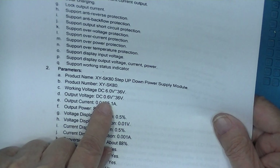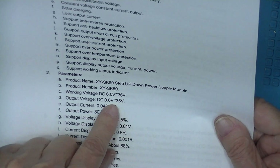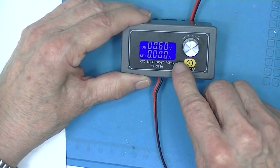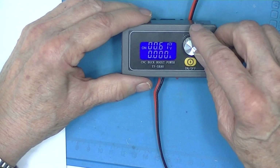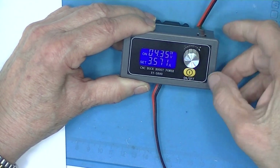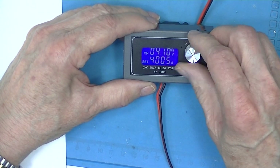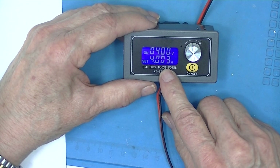The output voltage is supposedly adjustable down to 0.6 volts with a maximum of approximately 36 volts. There we are at 0.6 volts, and apparently my electronic load doesn't work that low — it must have turned off. I'll turn this down to 4 volts. At 4 volts, the load is powered.